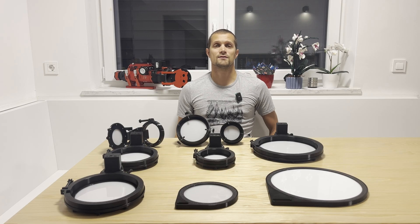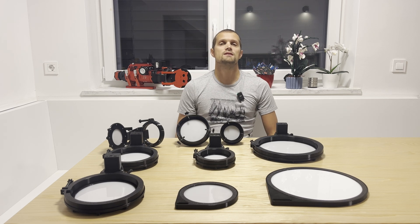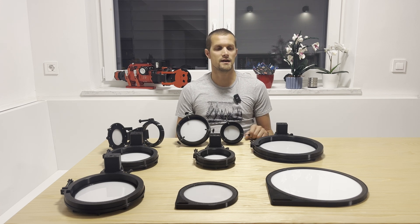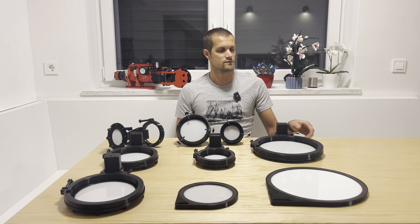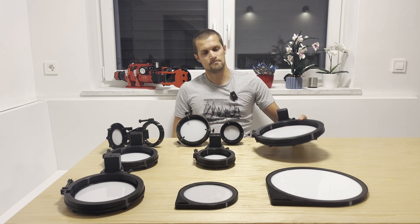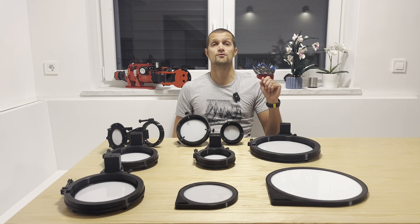Hello fellow astrophotographers and welcome back to our channel. In the last two years we have been gradually upgrading our flat panels with better LED illumination, facelifted design, and better modularity for flexibility. We have even released larger flat panels for apertures up to 8 inches, but today I am very excited to announce the release of the Flat Panel 2.